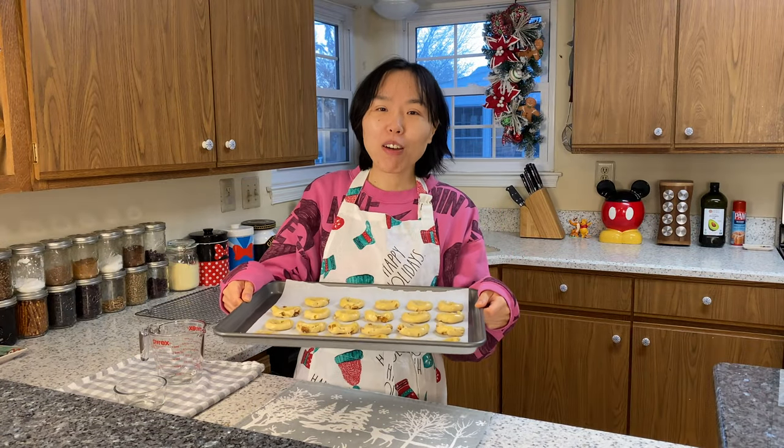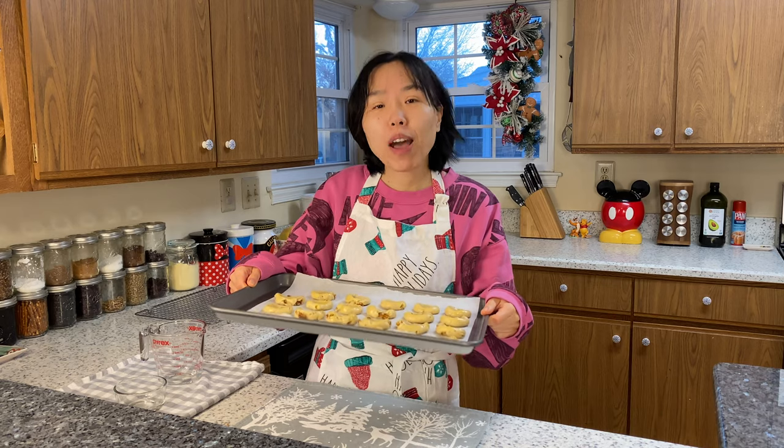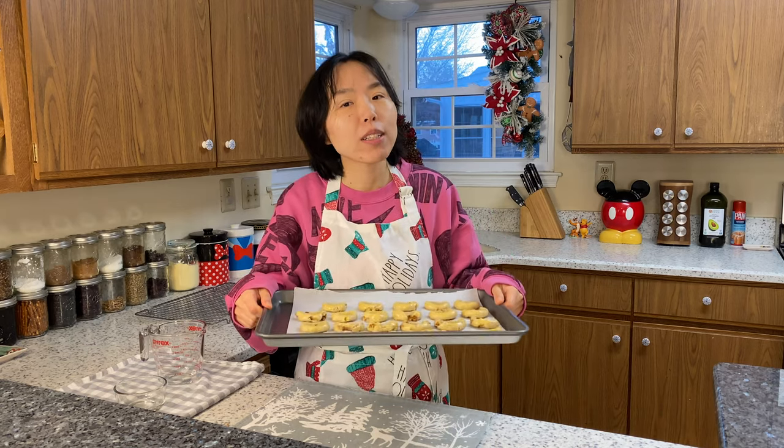Now they are ready to be baked at 355 degrees Fahrenheit for about 20 minutes.